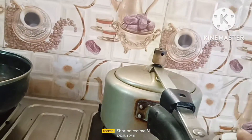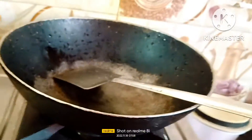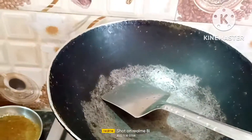I'm going to take the milk and put it in the pan so you can cook it. I'm going to cut it out.